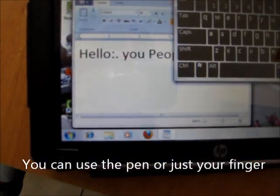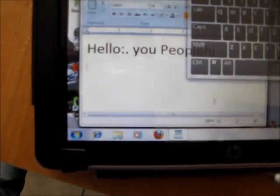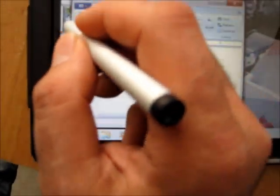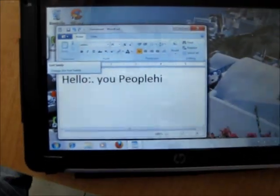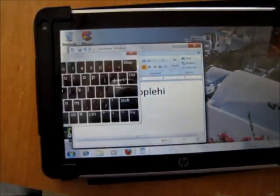Or if you prefer the keyboard, a keyboard will pop up. You could just enter stuff by keyboard. And if you can't reach the corner of the screen, no problem — there's a convenient little button on the side. When you hit it, the keyboard will just pop up anytime you want it to, or go away as you please.